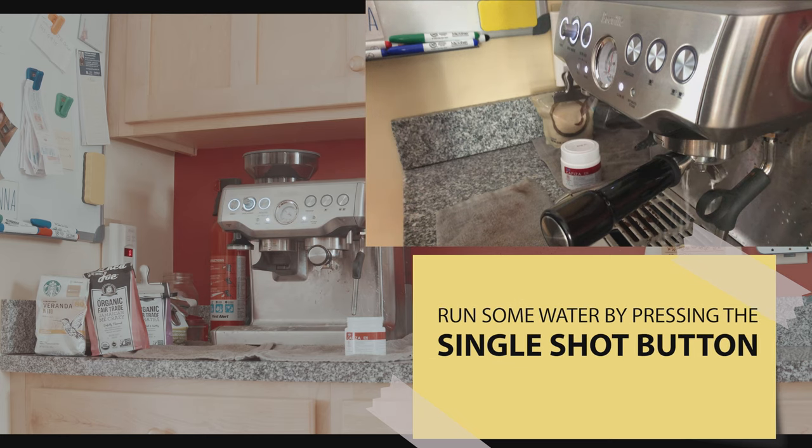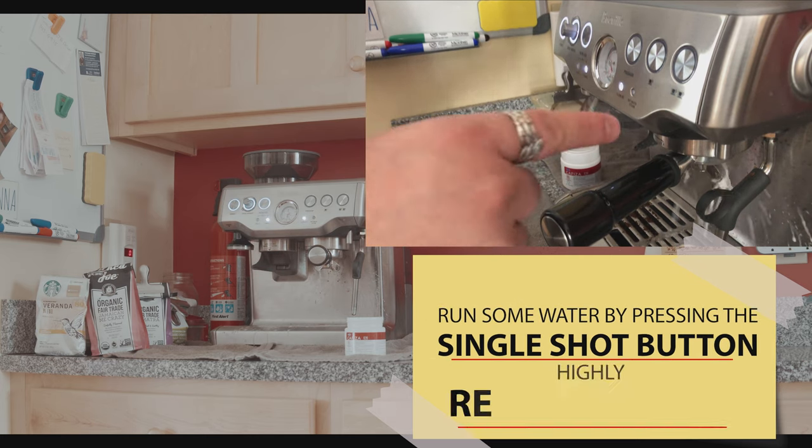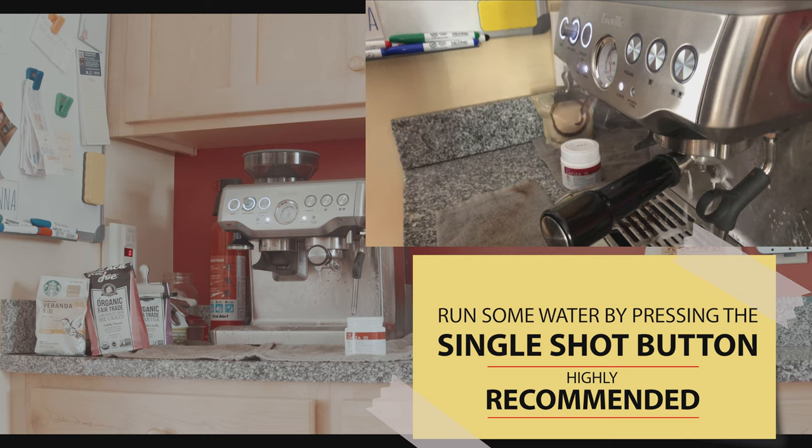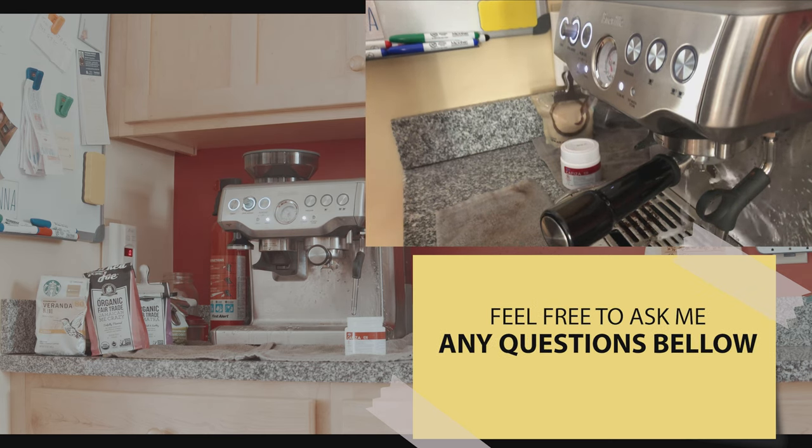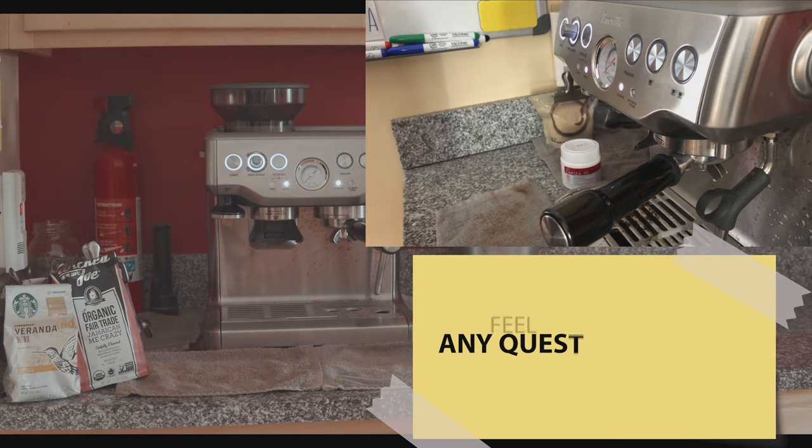If you want, you can run one of the single or double shots for a few seconds to clean whatever is left. That's pretty much it — good luck!